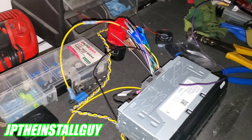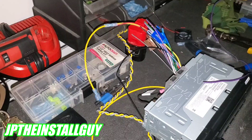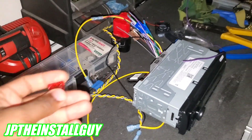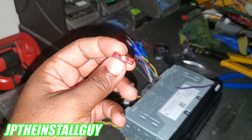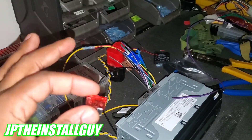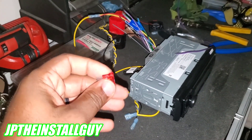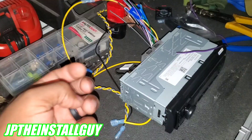The number one question I've been getting is: how many accessories can we tie into one single ignition circuit? The answer is not a lot. You really don't want to overdo it because you don't want to keep popping fuses or messing up components. This is a fuse with an amperage rating on top — this one is 10 amps. Most vehicles' ignition source going to the radio is 10 or 15 amps; the highest I've seen is 20.